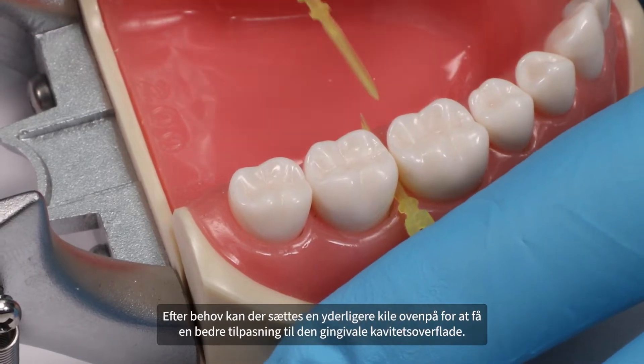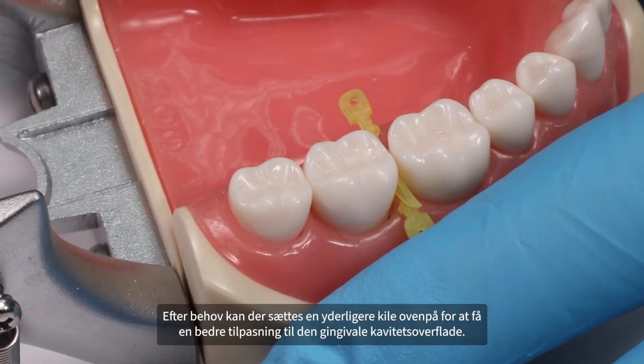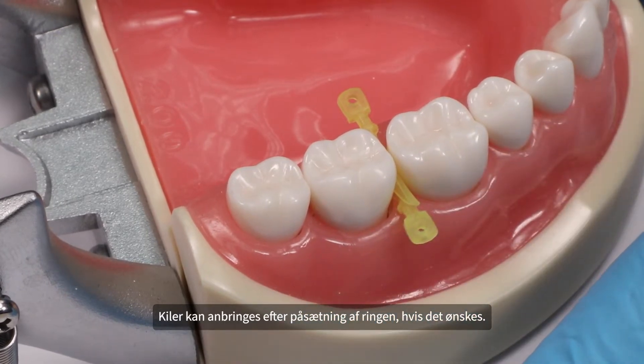If needed, an additional wedge may be stacked to provide greater adaptation to the gingival cervical surface. Wedges can be placed after ring placement if desired.